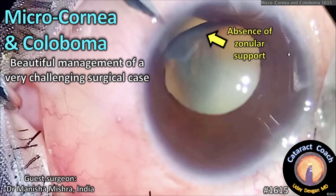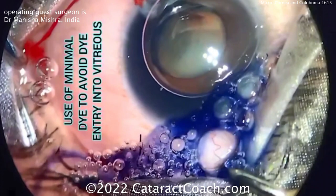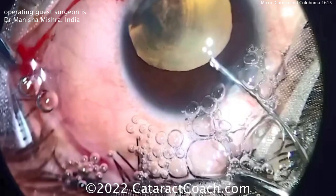cataractcoach.com — microcornea and a coloboma: beautiful management of a very challenging surgical case. Let's take a look. The video quality isn't the best, so forgive that, but how often do you see a case with microcornea and a coloboma? A little bit of trypan blue dye was injected — be careful here, don't inject too much dye.